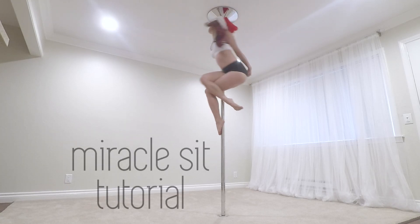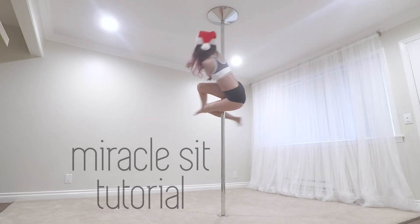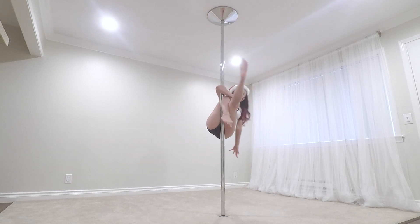Happy Holidays! If you're in despair for something magical, here's a tutorial for the Miracle Sit. This pose looks simple and beautiful, but don't be fooled. Getting into the pose is easy, but staying in it will take some practice.